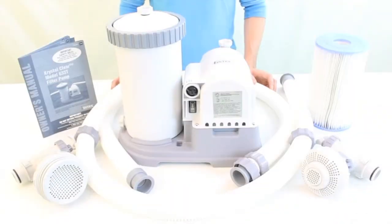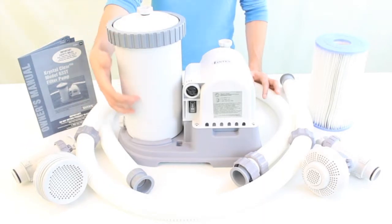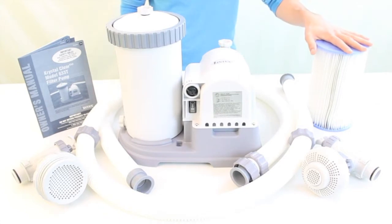Pool filters and pumps are crucial pieces of equipment for above-ground pool owners. They help keep pool water clean and free from debris, thus maintaining a healthier and enjoyable swimming environment. Pumps circulate the water by driving it through the filtration system, while filters trap and prevent the debris from returning into the pool.